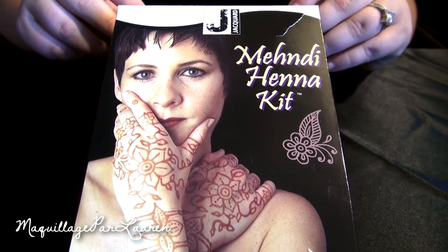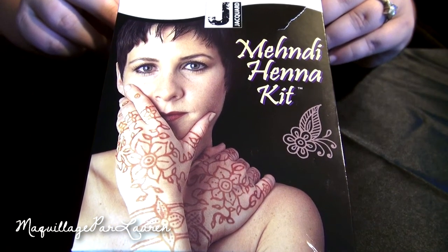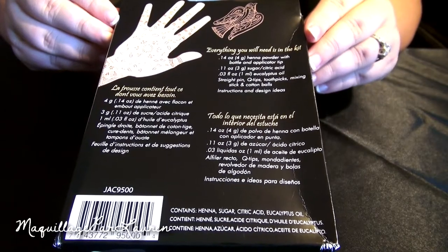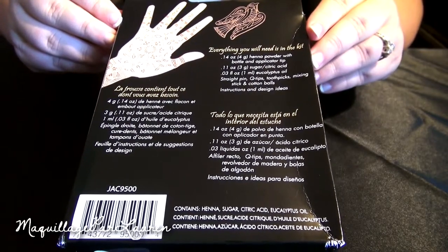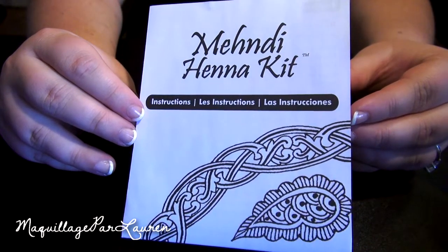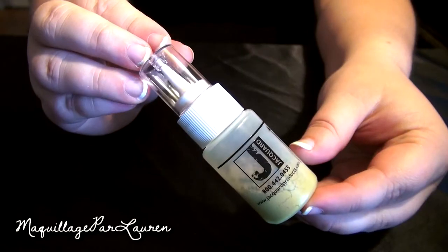Hey everyone, this is a tutorial and review using the Jacquard Mendy Henna Kit, available at Michael's Craft Store. I purchased this kit for about $6.99 on Michael's website, and I've just recently fallen in love with the art of Mendy and henna tattoos, and I really wanted to create my very own tattoo.